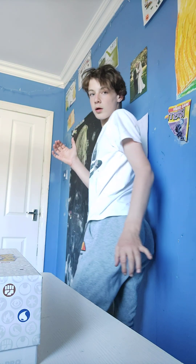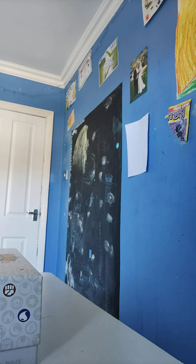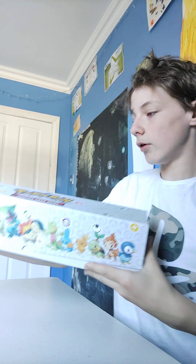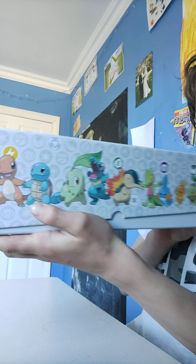I'm gonna quickly go shut my window. Okay. My mom went to a Pokemon thingy and she got me back this - it's called Pokemon Trading Card Game. It's got my favourite Squirtle right there, and yeah, so we're gonna open this.